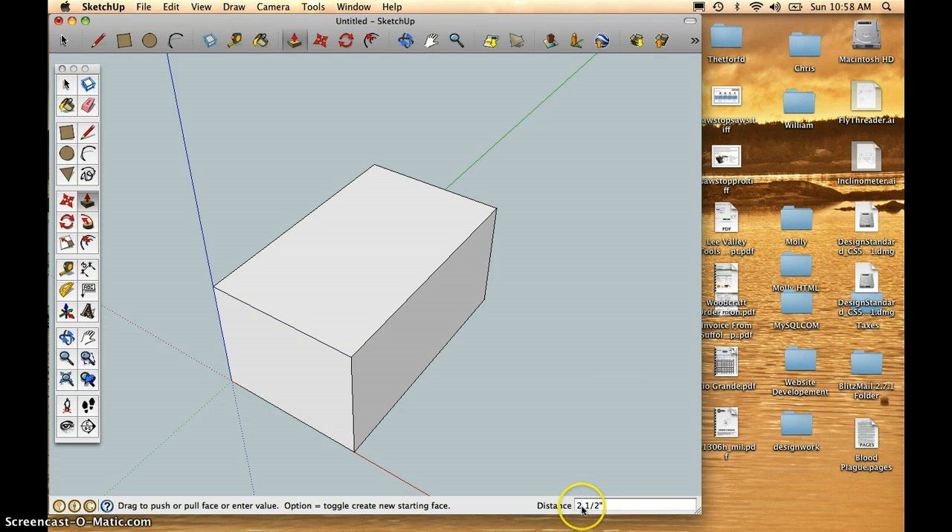Notice that you could also type in 2 or 1.5 inches — the inches are optional, but you can use the quotation mark for inches.